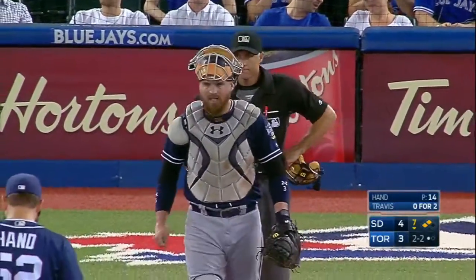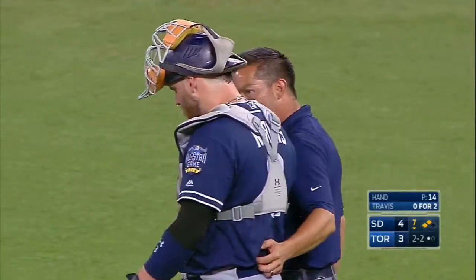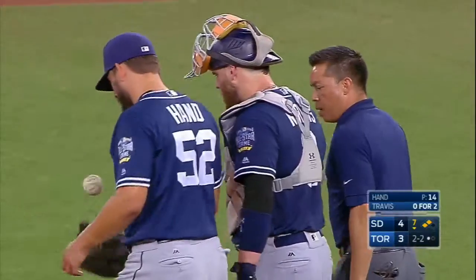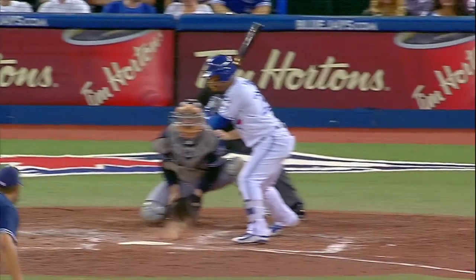They want to have a trainer come out and check him out. Hey, at this point the dugout — now Christian Bethancourt is scrambling to get the gear on, possibly just to be on red alert, as this breaking ball...